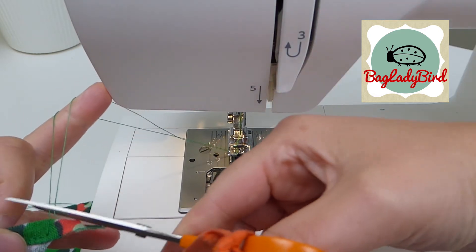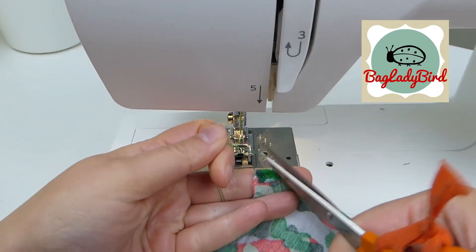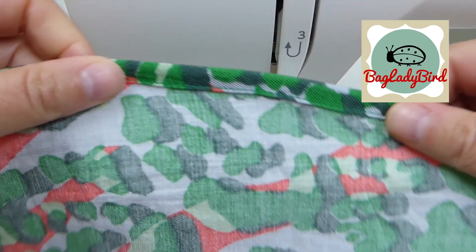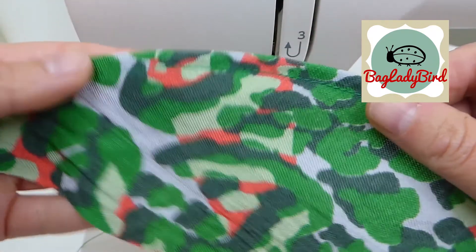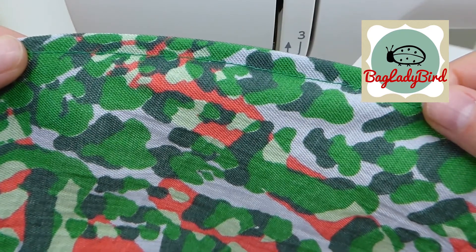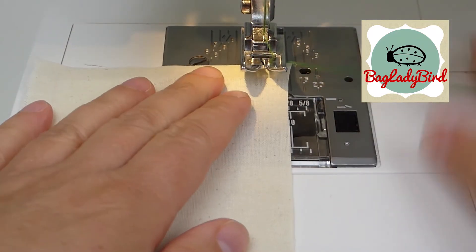We can now trim our threads on both ends. I can show you how neat that looks from the wrong side and then how neat it looks from the right side. You can then press that and sharpen up that edge.